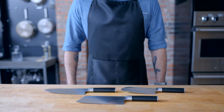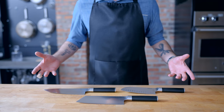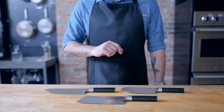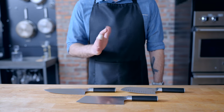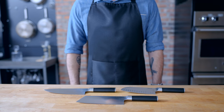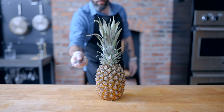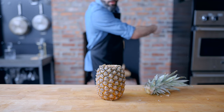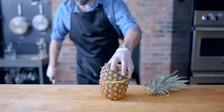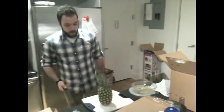Hey, what's up guys, welcome back to Binging with Babish. This week, as you may have just seen, my cookware line is available now. Among the items available are these knives, which are super duper sharp — which I was reminded of as I was cleaning them for this very shot. Since today we're recreating the chef's platter from Monster Hunter World, it seemed appropriate to recreate a very old video where I test out a knife's sharpness on a pineapple. Naturally, we have to try to mess up a pineapple.